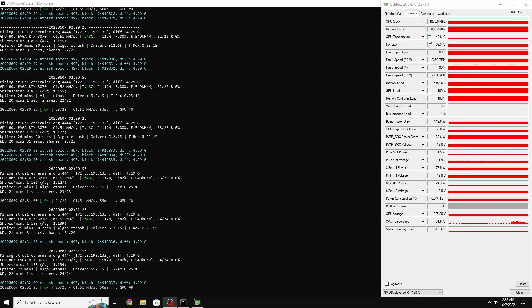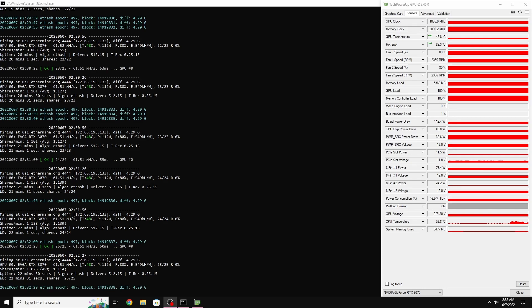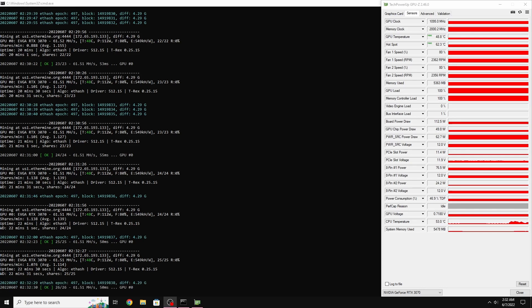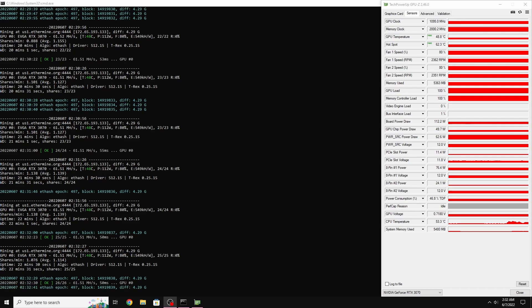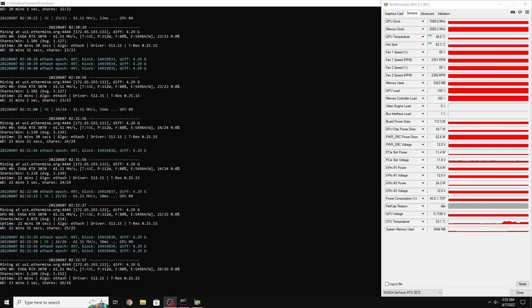The RTX 3070 doesn't have a memory temperature sensor, and the main purpose of the copper plate mod is to lower the memory temperatures. I do believe the memory temperature was lowered on this card, but we can't verify that without a sensor. As you can see, the GPU temperature went down to 48.8°C and the hotspot went down to 62.3°C. If you're going to do the copper plate mod, I would only do it if your card is having thermal issues.